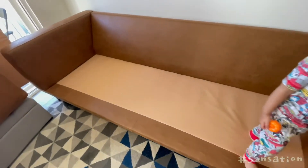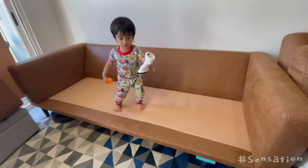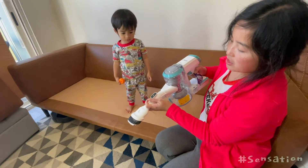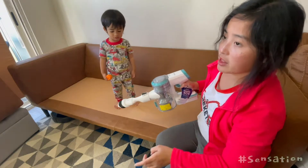I have crumbs here underneath my sofa, so I'm gonna vacuum this one. So, this is how to put it. There's a lock here, and there is a lock. We're gonna test the vacuum right now.